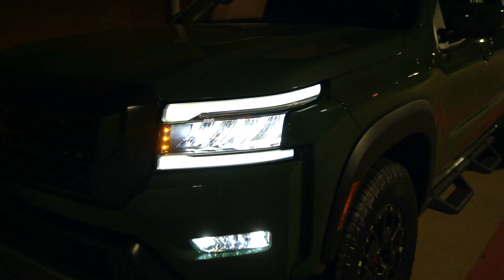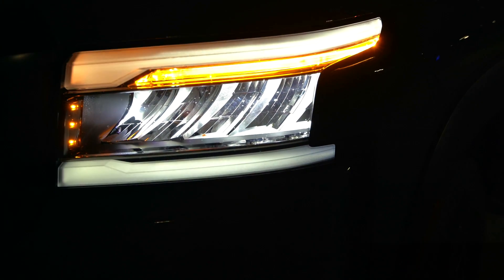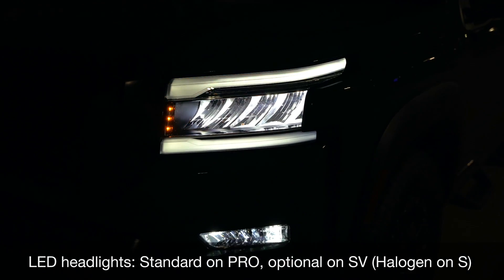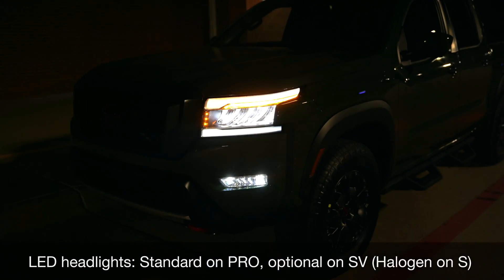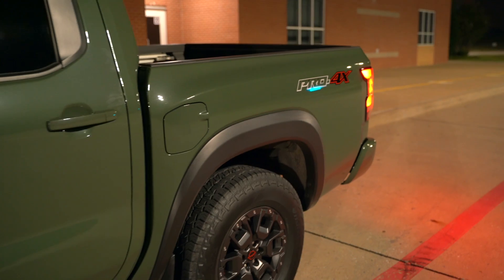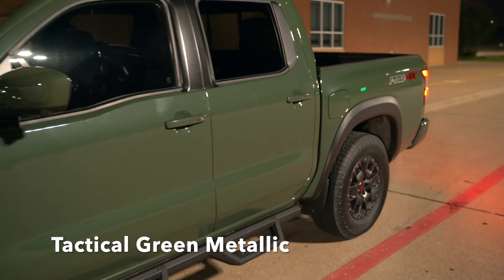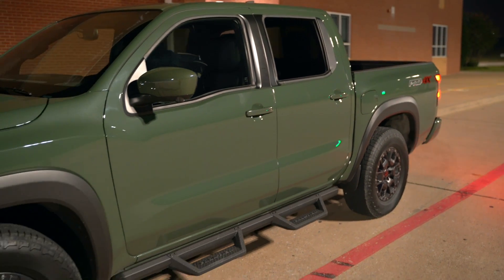For the blinker, that's also LED, so these are full LED on this Pro 4X. LED headlights are optional on the SV — otherwise those get halogen headlights standard. This paint color is called Tactical Green; it's definitely like an army green looking color. Check out my day review if you want to see more about it.